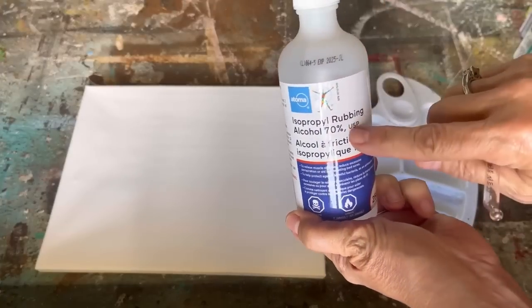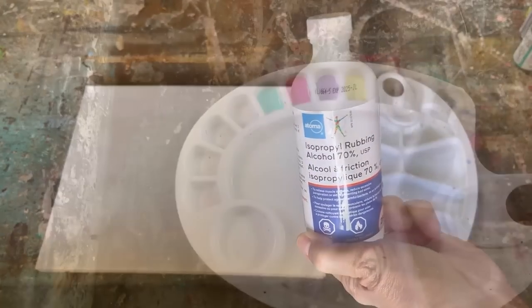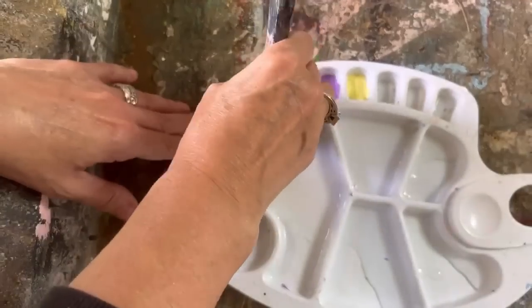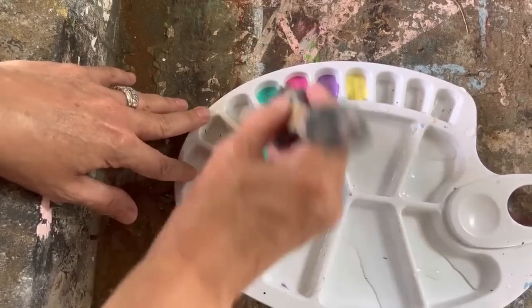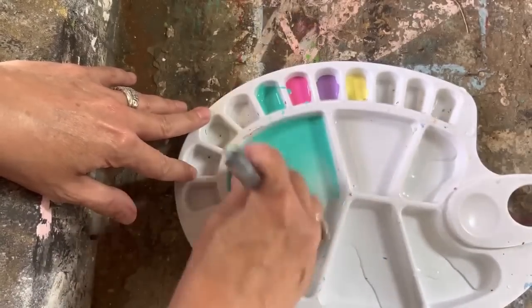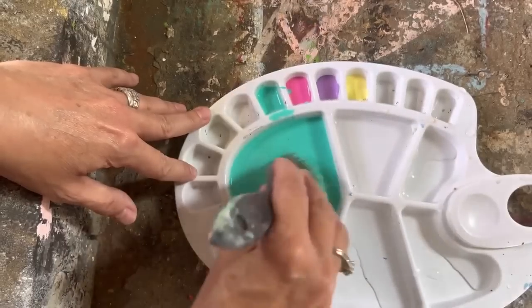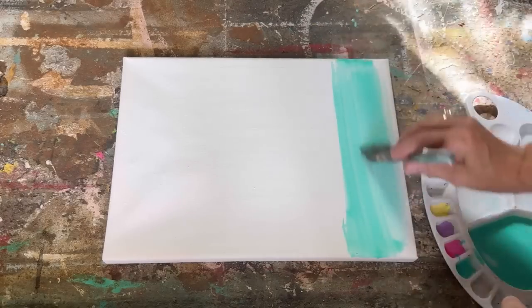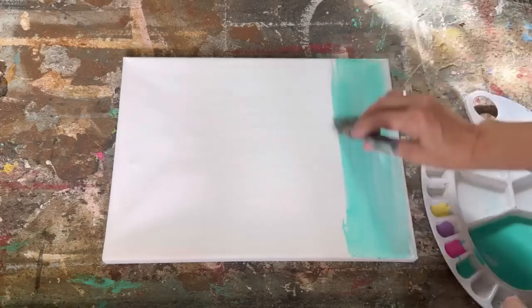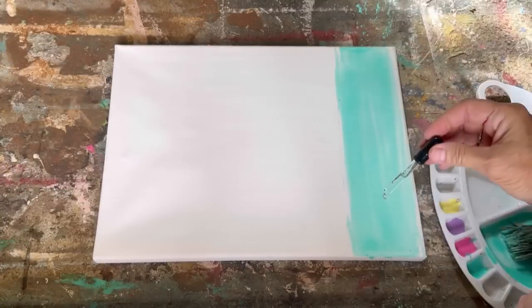Here's the magic potion to do our dupe alcohol ink: rubbing alcohol. You want to make sure you're buying alcohol in a dropper that is 70% or higher — don't buy anything lower, it will not work as well. We want to dip our paintbrush in the acrylic paint and then put it in the water. You want a really watered-down solution — just enough to color the water.